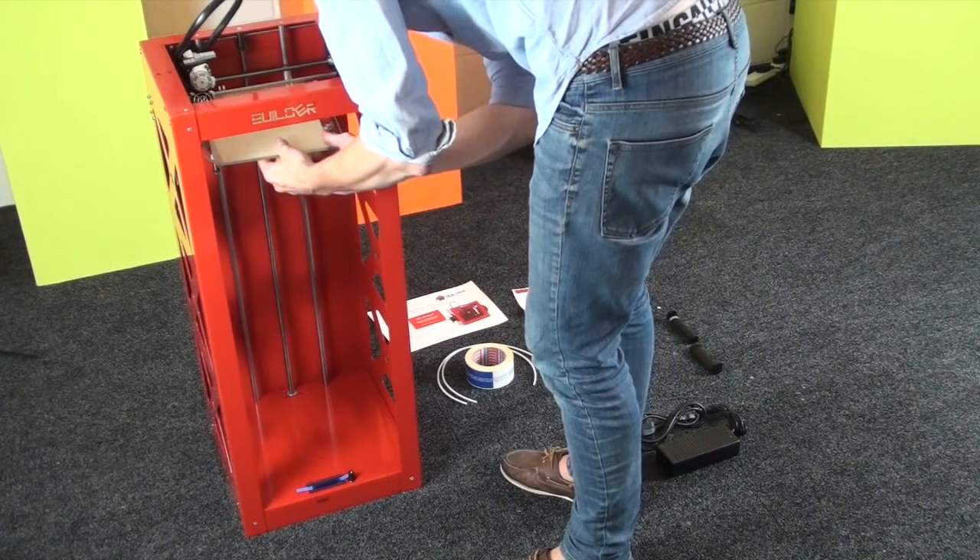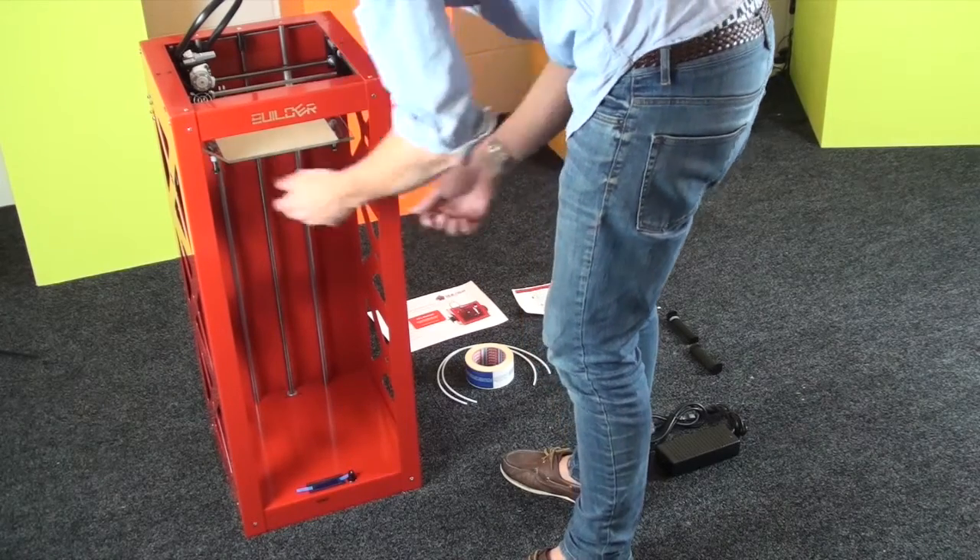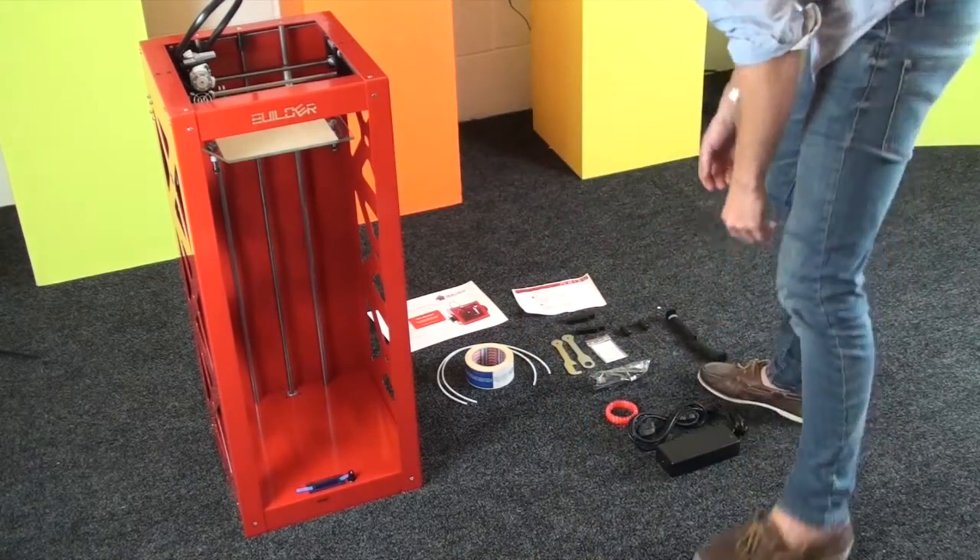Lower it down so we can fit the build plate on, which we're doing now. It just fits on like that. And you want to make sure that the angled corner is on the front left.